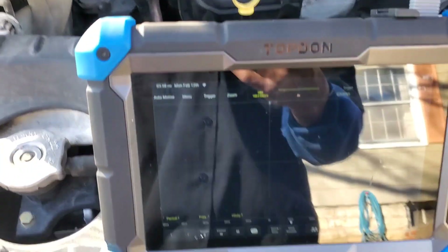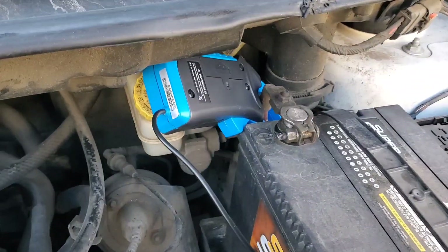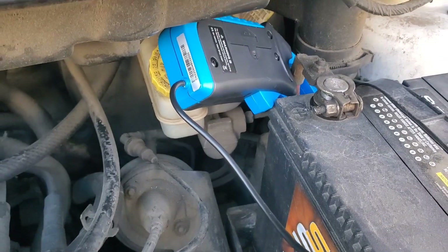I do sincerely apologize for the glare on my screen. Also, there's a switch on the amp clamp and you definitely want to make sure you don't forget to turn your amp clamp on before you run the test.